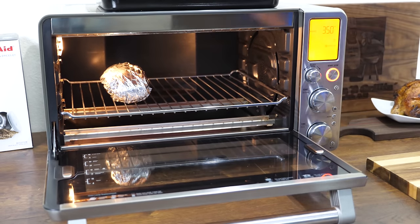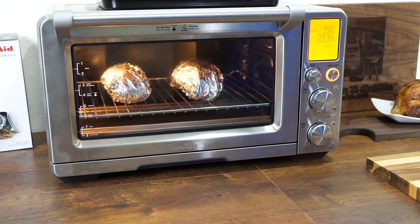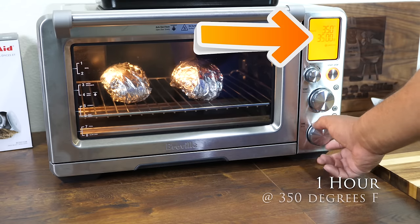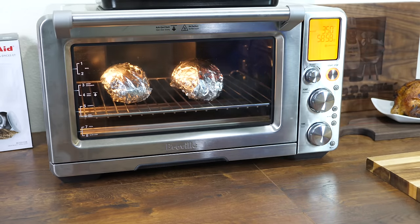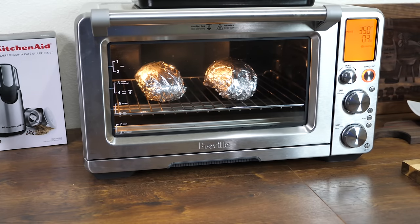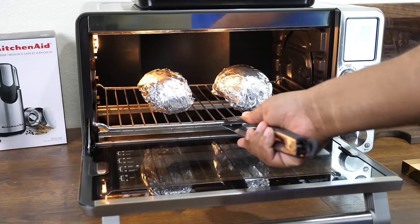I'm using my Breville oven, already preheated to 350 degrees. I don't put them on a rack or a pan — I just put them right in there. I set it for one hour and then check it. These potatoes are huge, so after one hour they still needed a little more time, so I added another 15 minutes and they turned out perfect.